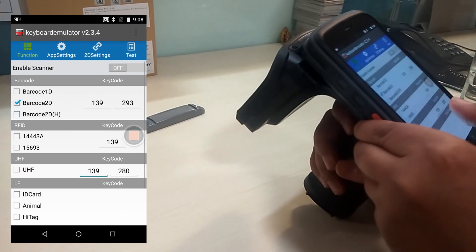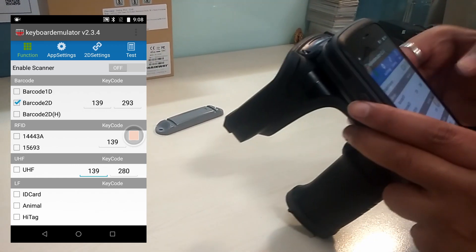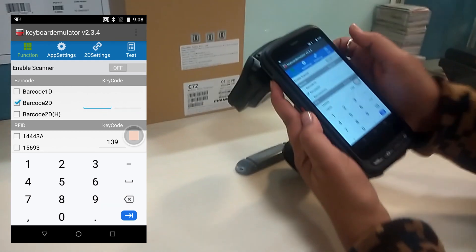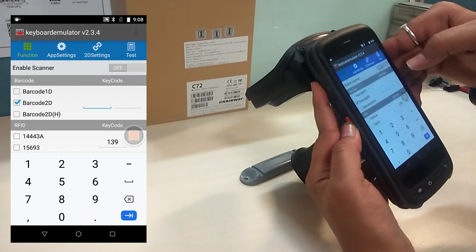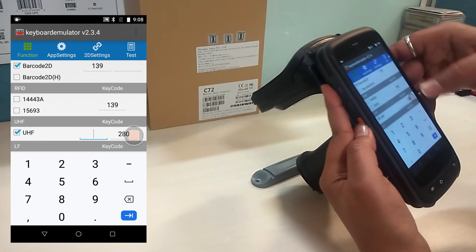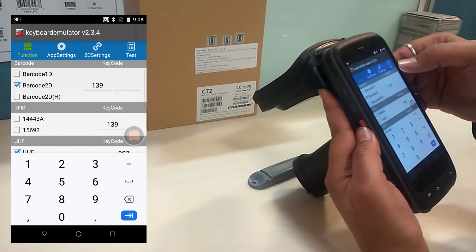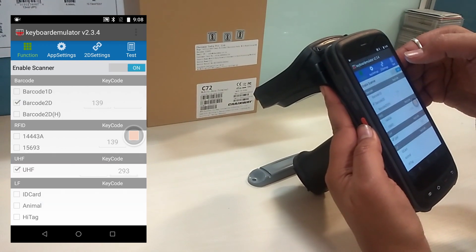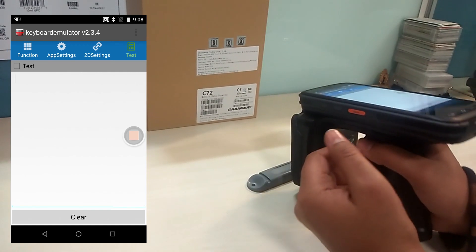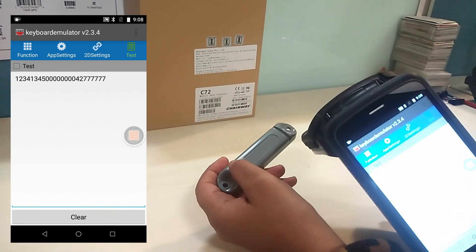We can also assign a specific device key for scanning purposes. We need to open the keyboard editor and select the barcode. We can set any key by pressing the desired button. We can use this function for UHF as well, and the application will show the key numbers.